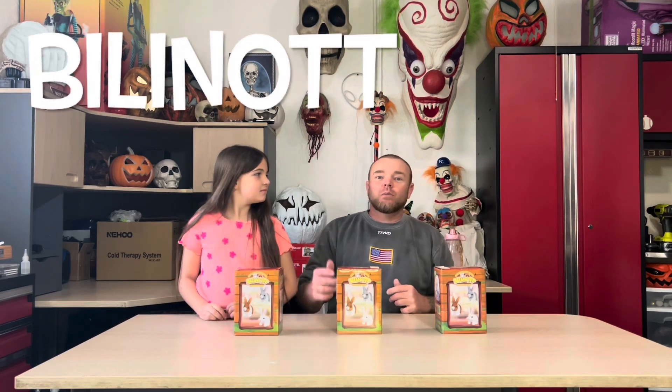We got three really cool bunnies from Billanot. We got a white one, a brown one, and a gray one. If you're looking for Easter basket ideas, these are going to be a great option. Scarlett's going to unbox these and we'll check it out.